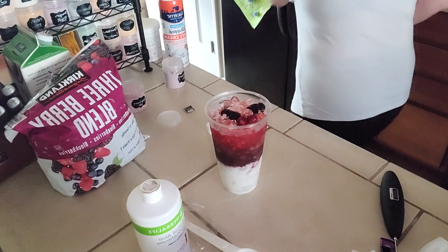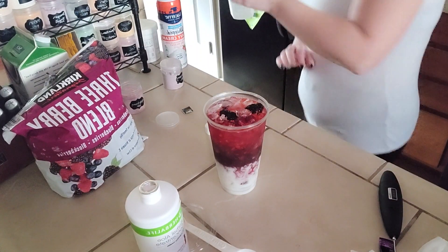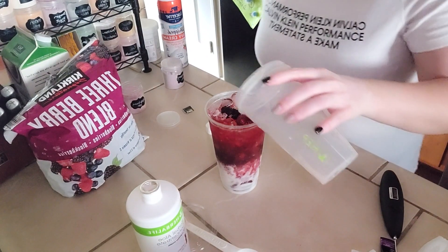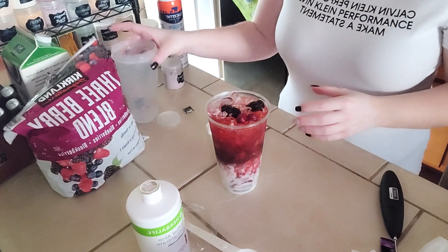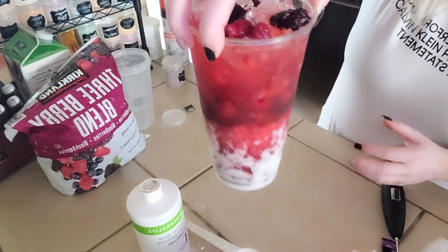Now that that's done, we're going to add just a little bit more water so it fills the tea up to the top. And this is my Berries and Cream Herbalife tea! Let me know if you guys try it and let me know if you like it. I have gotten a lot of positive feedback on these coconut milk teas, so let me know what you guys think. Thanks for all of your support and have a great rest of your day.